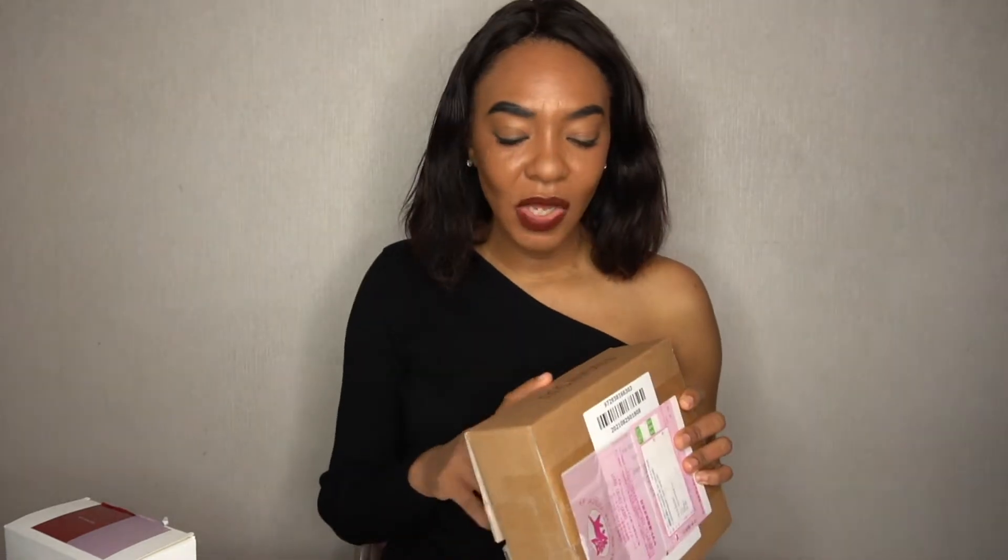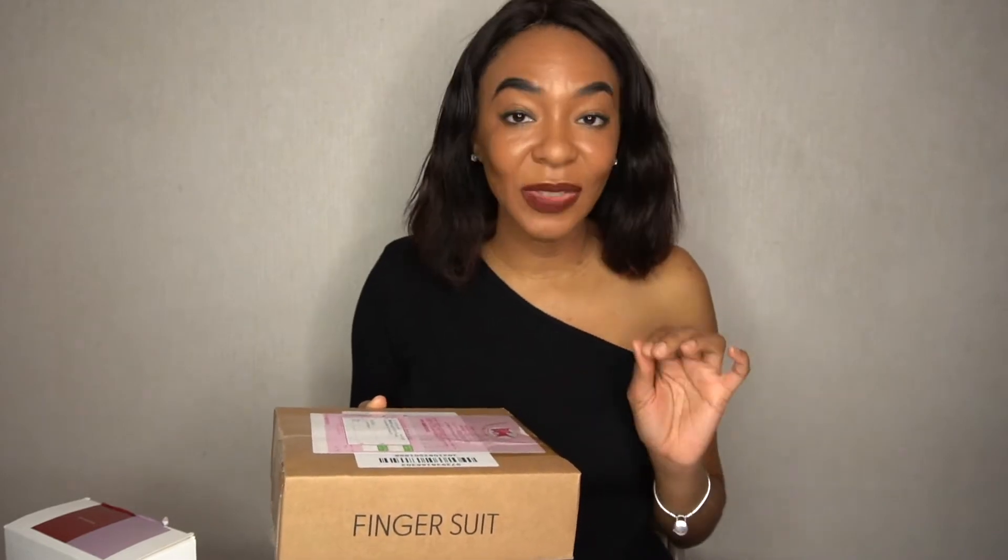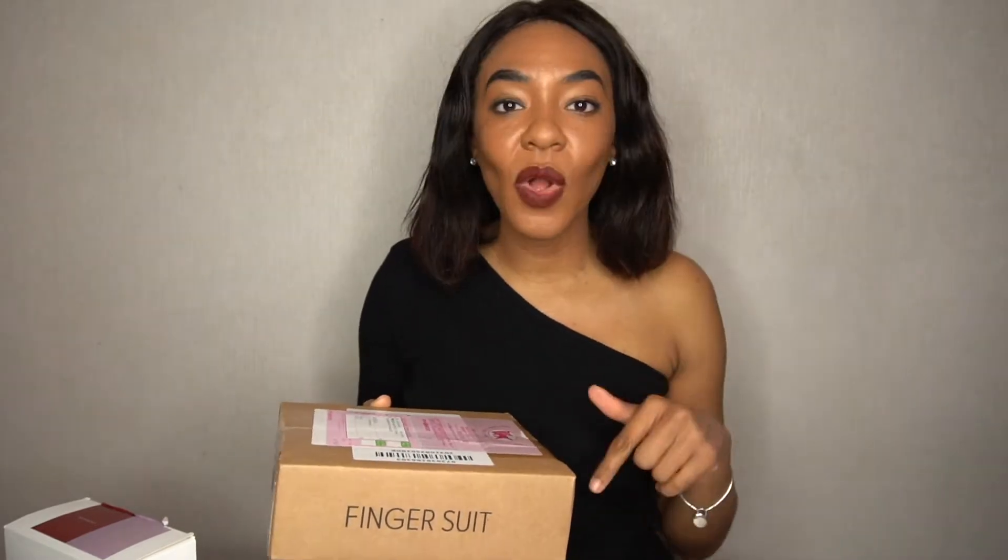We are going to jump right into this video because I want to share with you guys some dope nails that I bought on Instagram. I was browsing Instagram and I saw this brand called Fingersuit. The nails look good, so why not just try this? I went ahead and bought some from them, and it came within a good amount of time — the shipping was super fast. I'll leave all the information in the description down below so you guys can check them out if you're looking for really dope nails that are inexpensive.